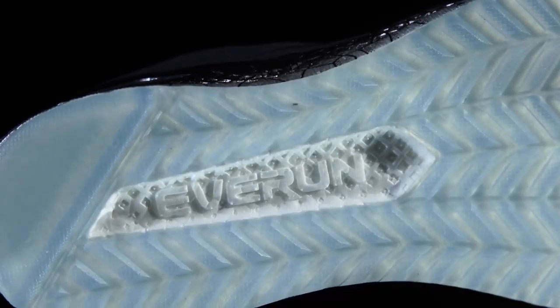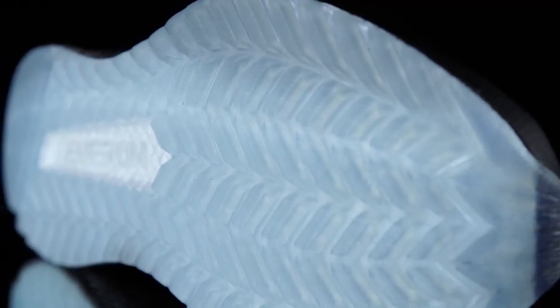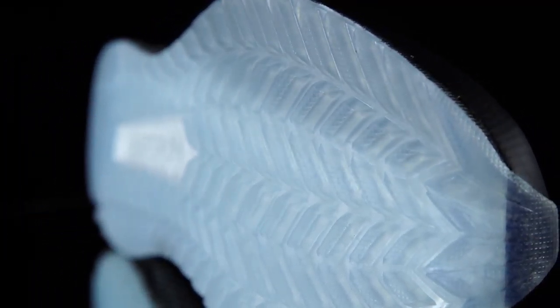The crystal rubber outsole on the Freedom ISO really helps to encourage that flexibility and transition from foot strike into toe off.